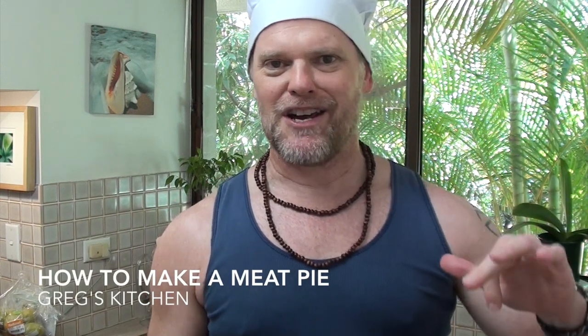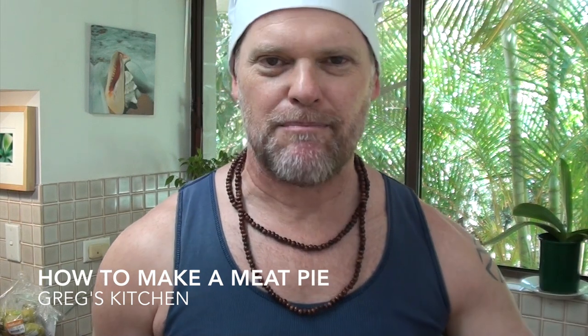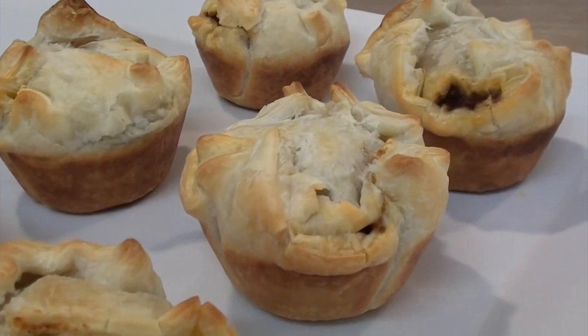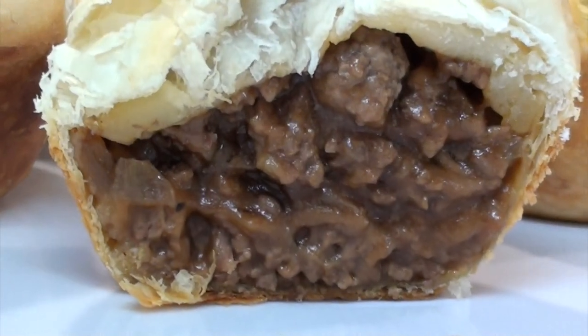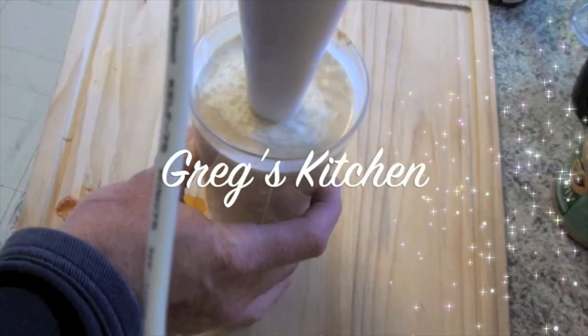G'day blokes and sheilas, Grego here. Well today I'm going to show you how to whip up a Kraken Aussie Meat Pie. This one's going to be an absolute little beauty — she's a ripper, and you know what, the kangaroos are going to love it. Right, well enough of me gas bagging on, let's start cracking. This is Gregg's Kitchen.